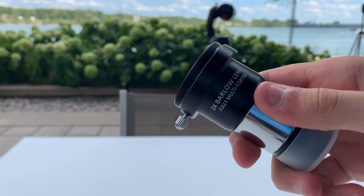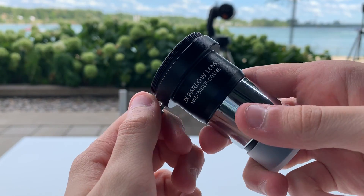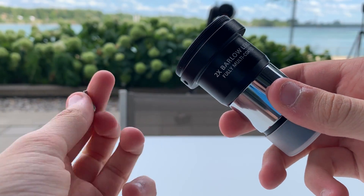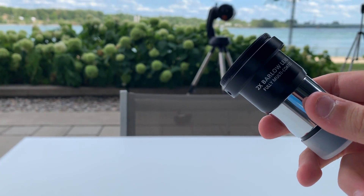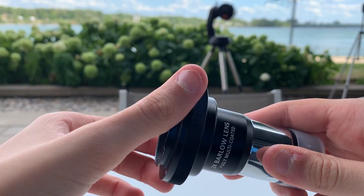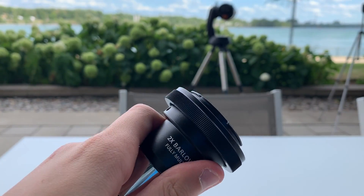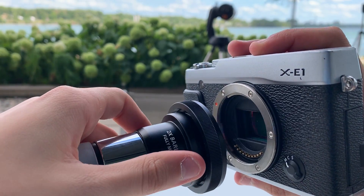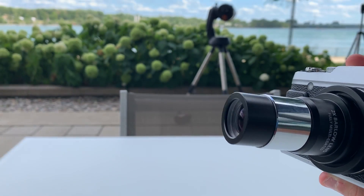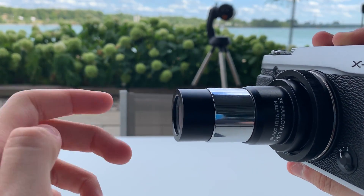To turn your Barlow lens into a T-adapter, twist off the small knob and primary lens from the Barlow, then take your T-ring and twist it onto the front of the Barlow and twist that onto your camera. Make sure your camera doesn't have a lens on and that the T-adapter is twisted on safely, which you'll know when you hear a click come from the front of your camera.